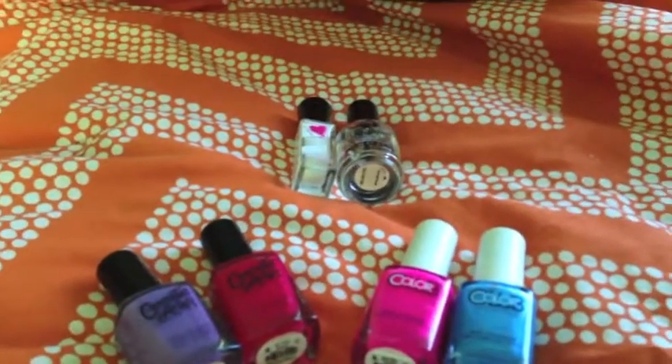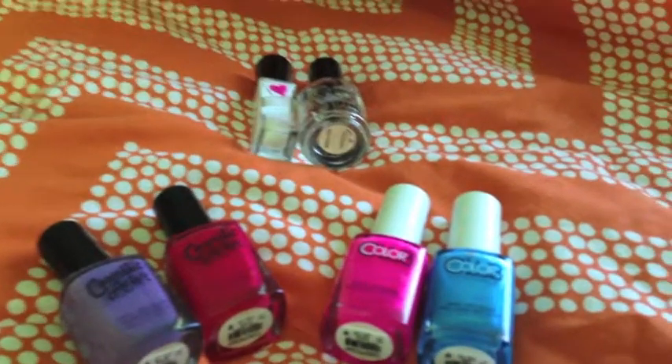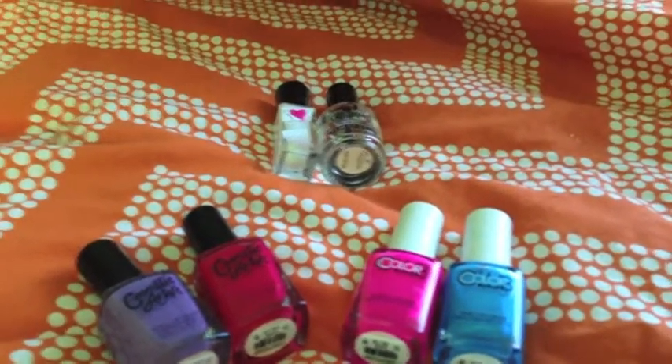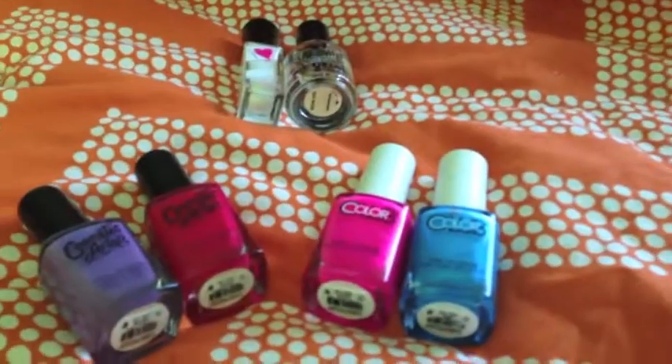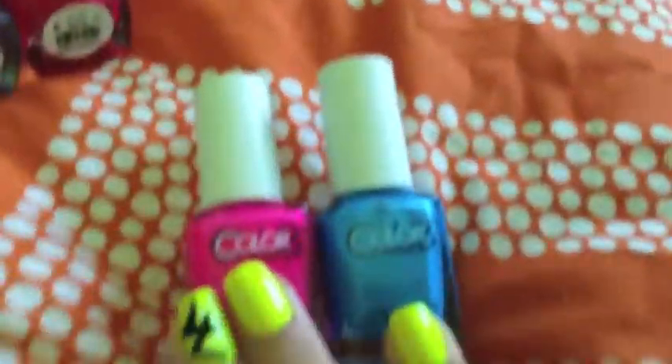Hi guys, I just got a quick little small nail polish haul video that I want to share with you. I'm going to start right off before my camera dies.